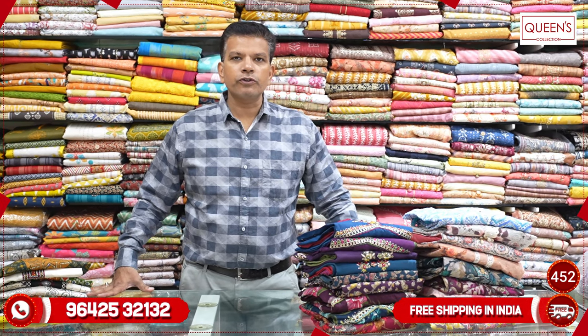Hi friends, welcome to Queen's Collection, my fashion destination. We are here today — happy new year everyone! We are going to have a lot of new year celebrations. Today we have a lot of collections for our wedding season. We also have a lot of collections from Sankranti.